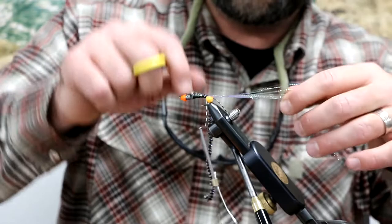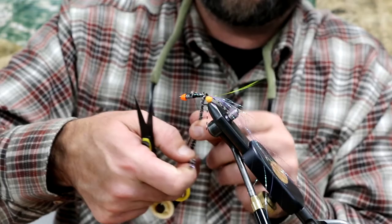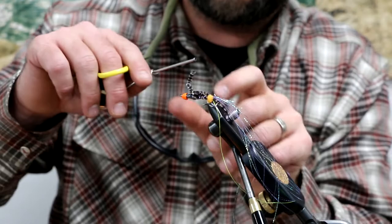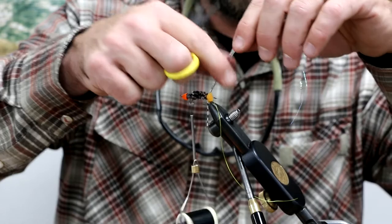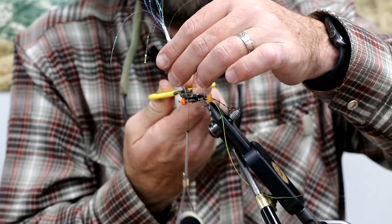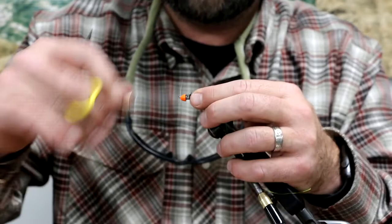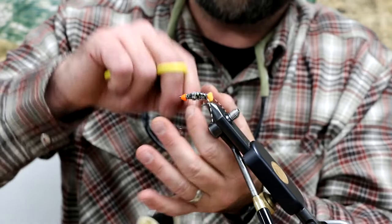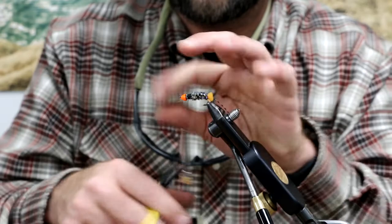Back up to the thread. Gather your flash first and get that tidied up. Now wrap your chenille up to your thread and tie that off, then trim the tag. Next bring your flash over and tie it down, then trim. There's plenty of flash left for a couple other flies. Then we're going to counter-rib with our wire — we don't need super tight wraps, just maybe four to five wraps. Tie off the wire.